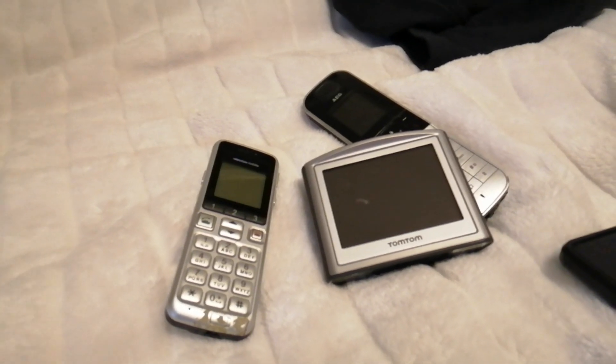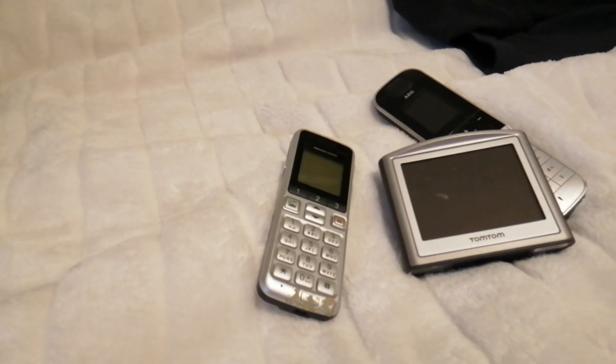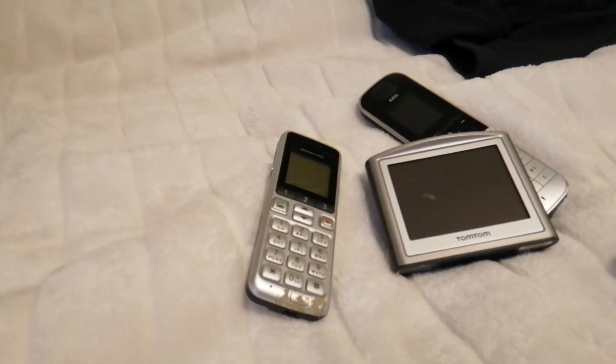So we got a computer to go through, two phones, and a TomTom or a navigator or whatever you want to call it. First let's have a look at this TomTom — well, that's what we call it in the Netherlands. This is actually just a navigator. It's not that special. I will not be keeping this — I will be smashing this with a friend.